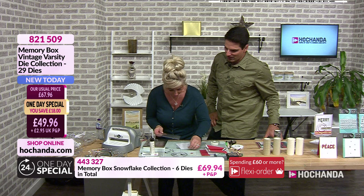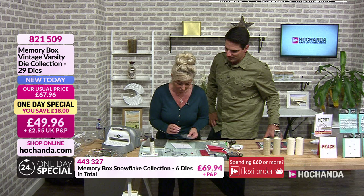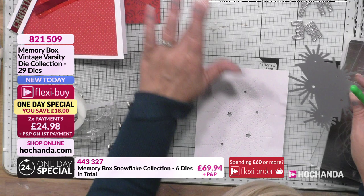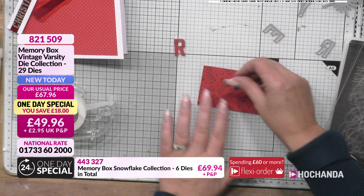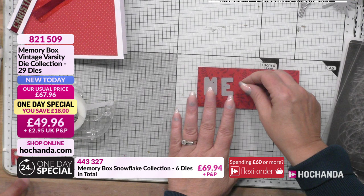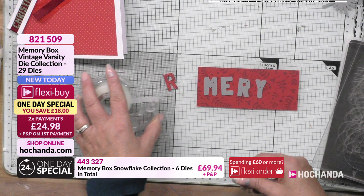There we have the starry burst — don't forget your little stars coming out of there. What I love about Memory Box is there's always more to a die than you first see. With this one I'm thinking mixed media, but I'm going to go for a nice clean and simple card. I'm not using the stars in this one — I'm taking them out — and then I'm going to use the letters. I've already cut one R out. These are the larger ones — good size letters.